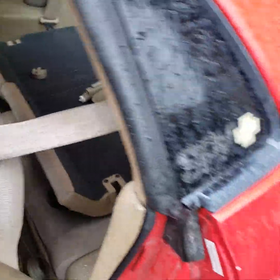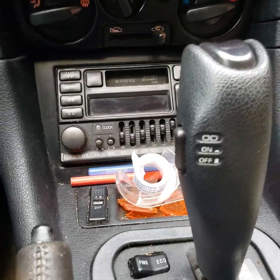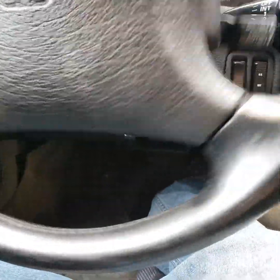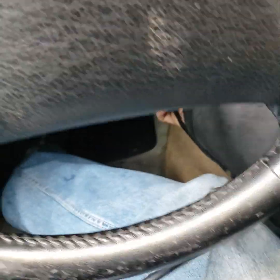Let's find the OBD port on this one together. The OBD port on this car is on the right side of the steering wheel, just past the dashboard.